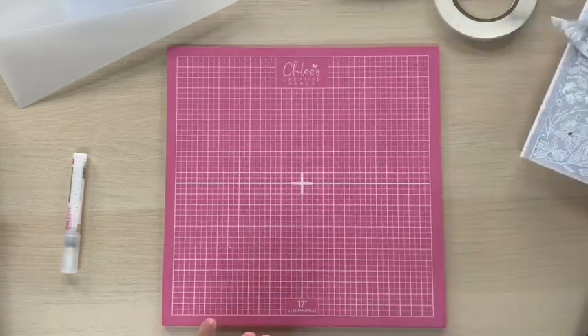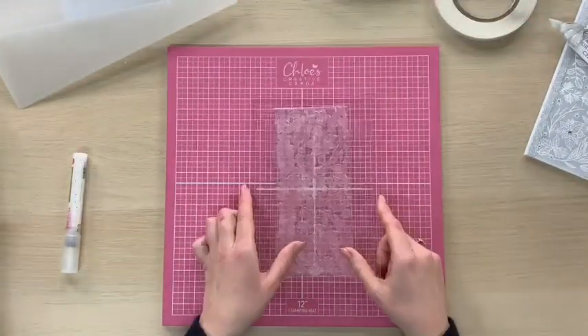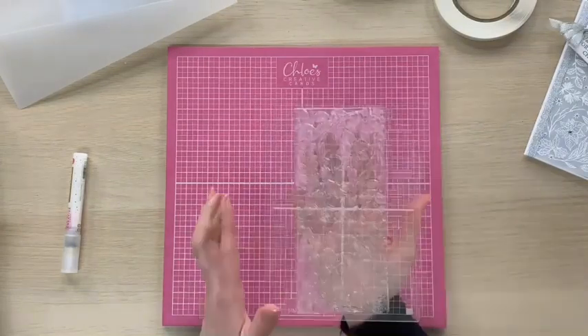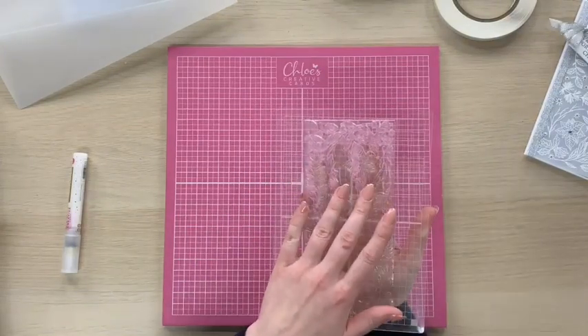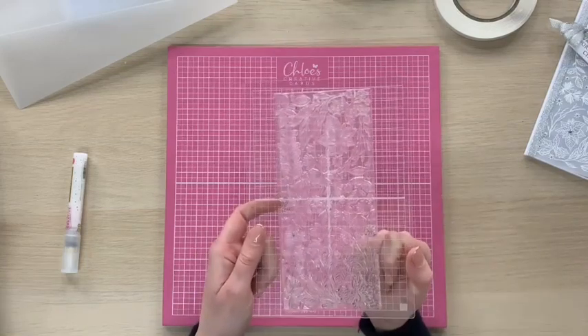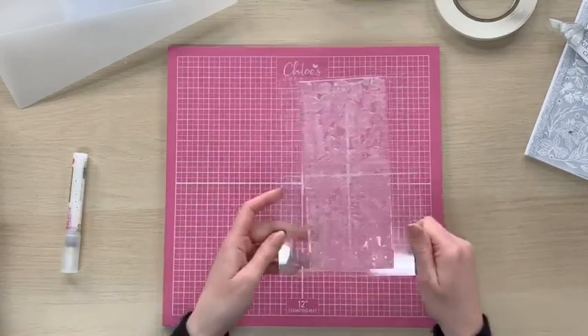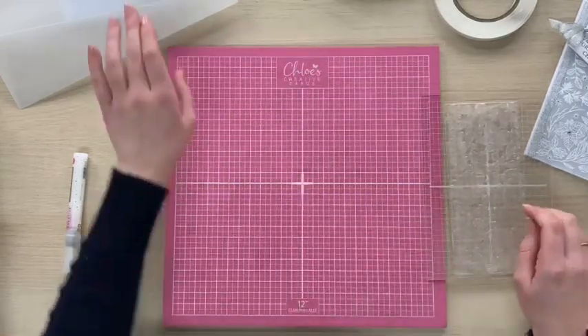We'll get started with the festive foliage background stamp. Now as I mentioned this is a really large stamp, so I've actually stuck this onto one of our acrylic blocks. We sell these in a set of four on the website and you get a really large block in there — it's perfect for these background stamps. That's what I'm using to stamp with.